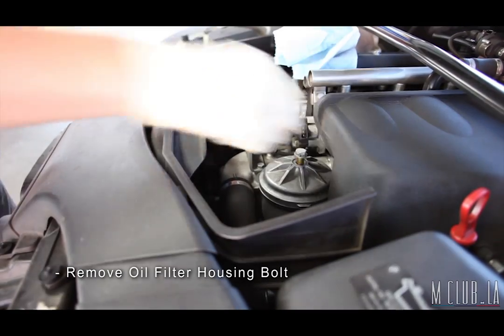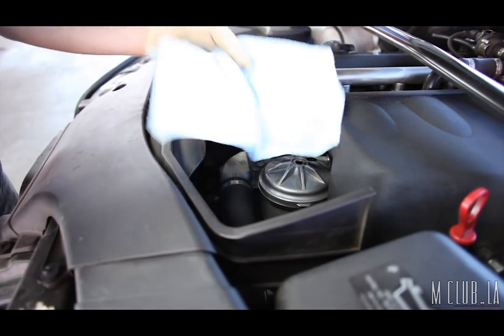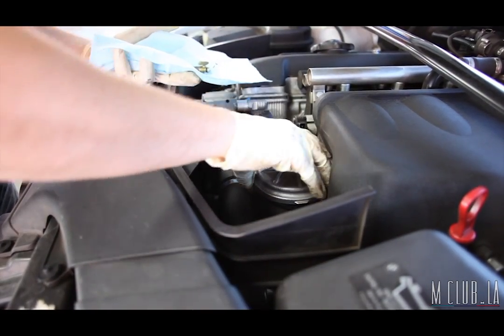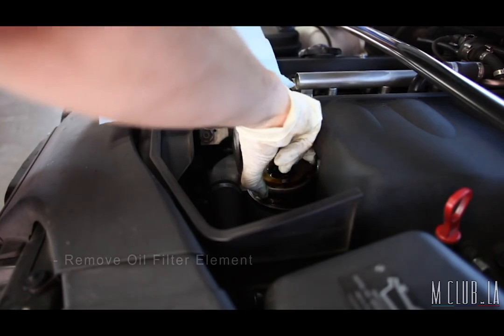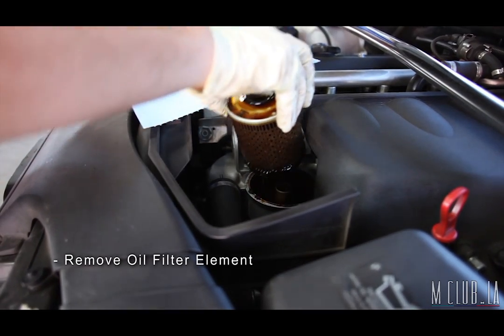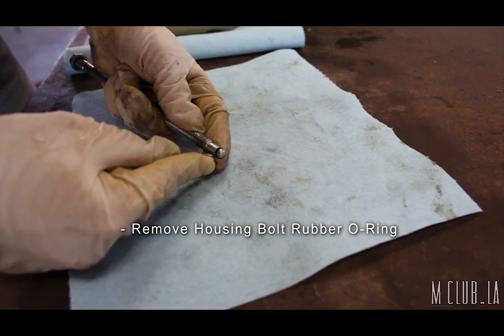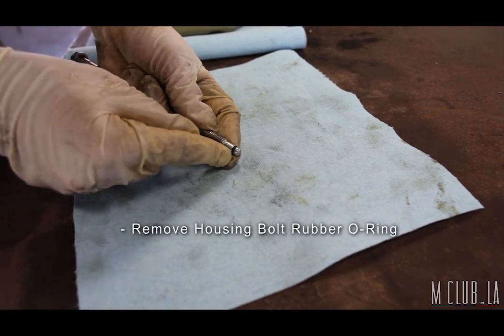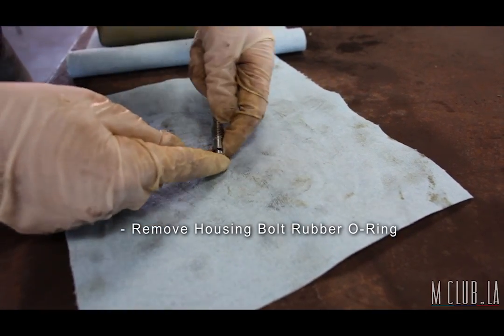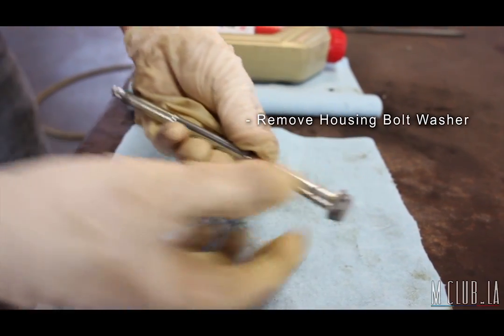Later, remove that, then remove the cap. Now we can extract our old nasty oil filter. We then want to remove the old o-ring from the housing bolts as well as the old washer. The replacements for these come in the oil change kit.